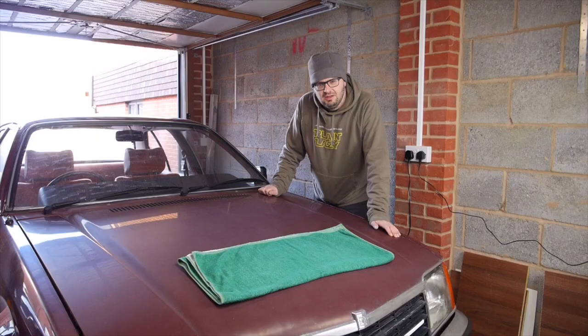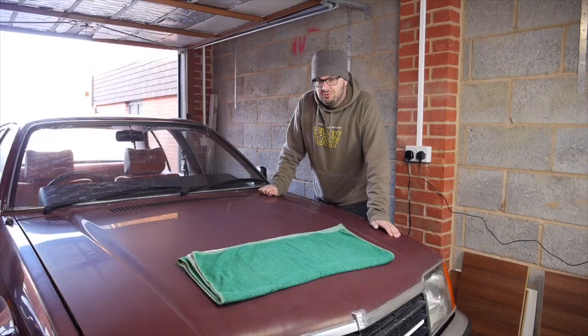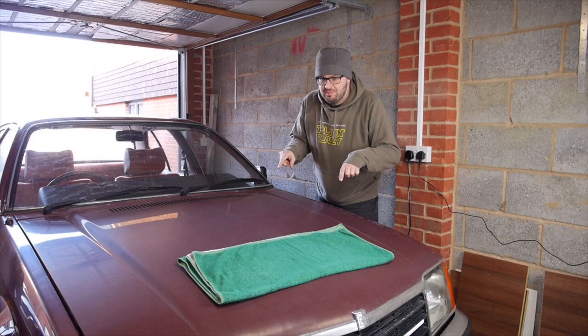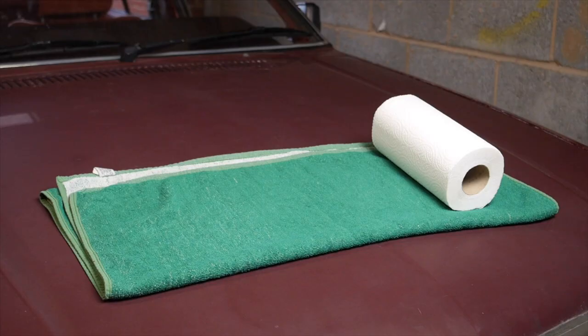All you need to clean your engine bay is some engine bay degreaser, lots of scrubbing tools — old toothbrushes and domestic kitchen brushes will do absolutely fine — lots of little sponges, and I'll show you what I'll do with those in a moment. Plus a whole heap of plastic bags, because there are lots of bits in this engine bay that you don't want to get wet, and all these bags will help keep everything nice and dry. And if you happen to have a handheld steamer as well, that would be really handy too.